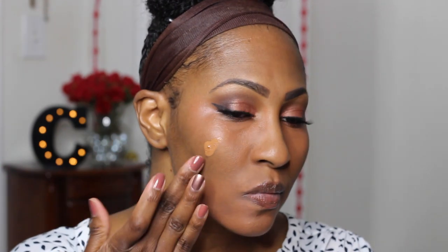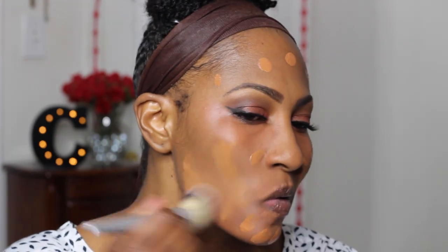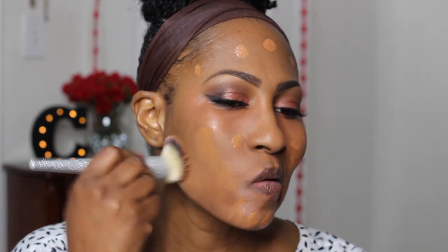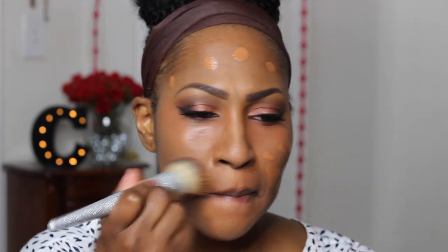I mixed my own corrector because if you follow me you know that corrector is a little bit too deep for me, so I mixed it with the foundation. I also have a review on this foundation all by itself and I will link that in this video. A little goes a long way — when you put too much it really looks luminous and I'm not about that luminous dewy situation, so I try not to overdo it.